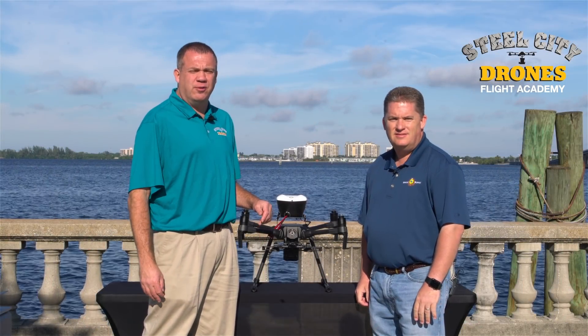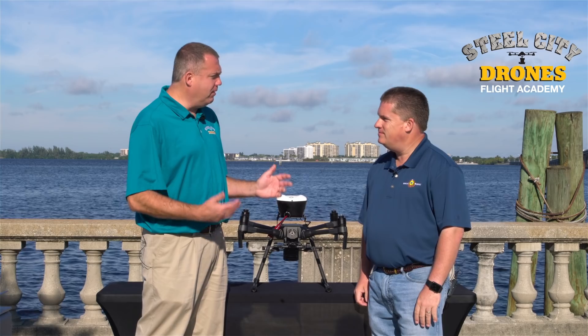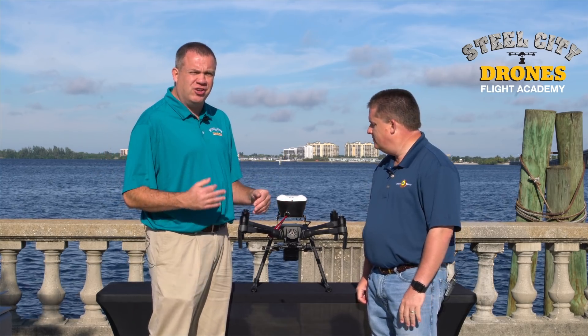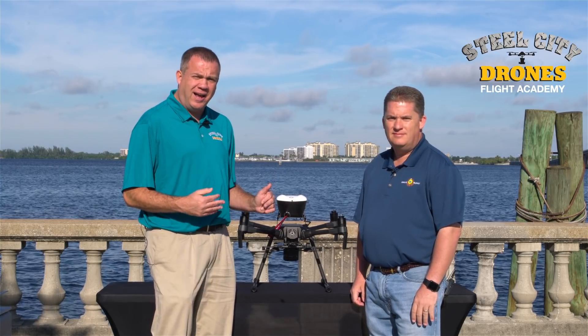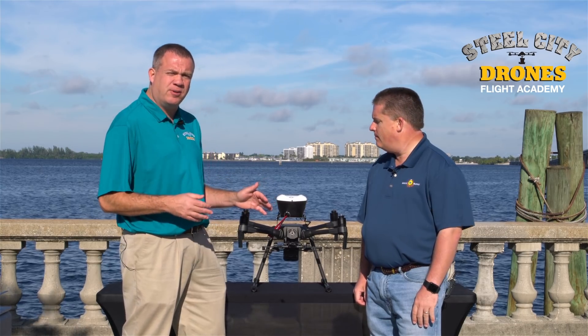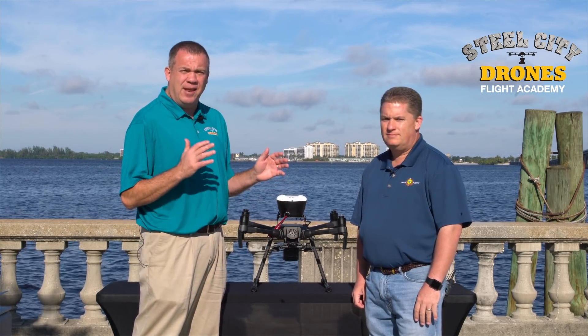Hi, this is Dave from Steel City Drones Flight Academy, along with Michael McVeigh from Florida Joint Supply, and we are both here to help educate our current customers and our future customers about the M200, the 210, and the 210 RTK system's capabilities in the rain.